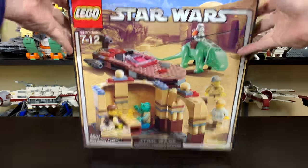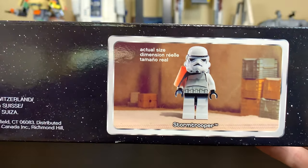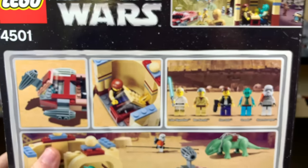So make sure you guys subscribe and stay tuned for that. The top of the box shows our Storm Trooper — it's actually a Sand Trooper, I'm pretty sure. On the back side it shows off all five minifigures.